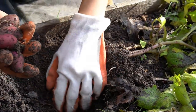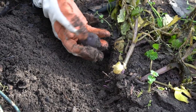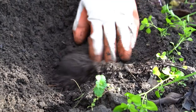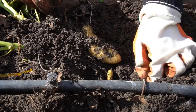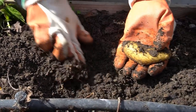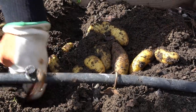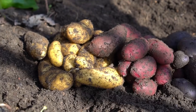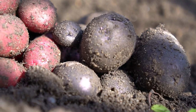Whoa, look at those potatoes — fingerling potatoes, so many of them! Wow, look at that. These are purple potatoes. Wow, look at that one. Oh my goodness, lots of potatoes. Whoa, these are big ones! Check out the bounty of all these potatoes. They are grown from just three potatoes planted in the ground three months ago — just three potatoes, one from each variety, yielded all these potatoes.